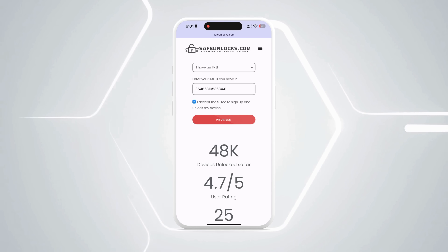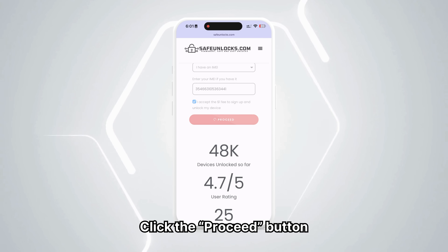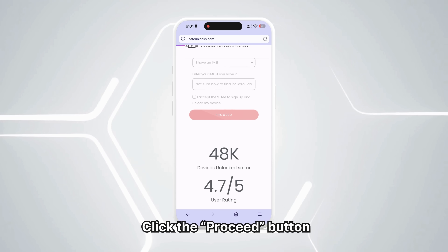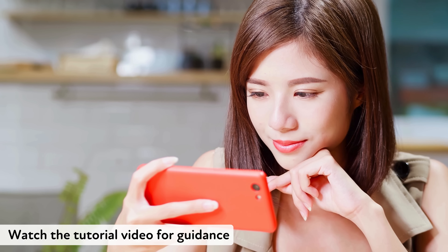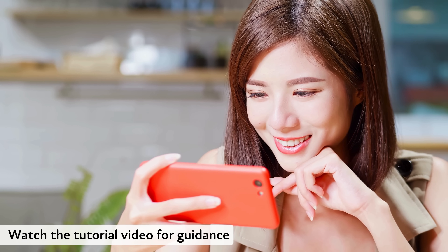Once you've verified all the information, click the Proceed button. You will be redirected to your order and should receive an email with the unlocking details.